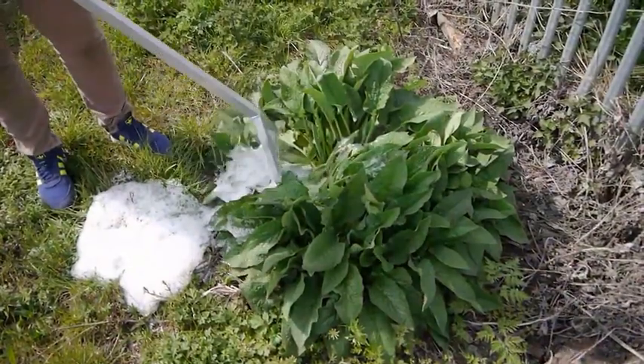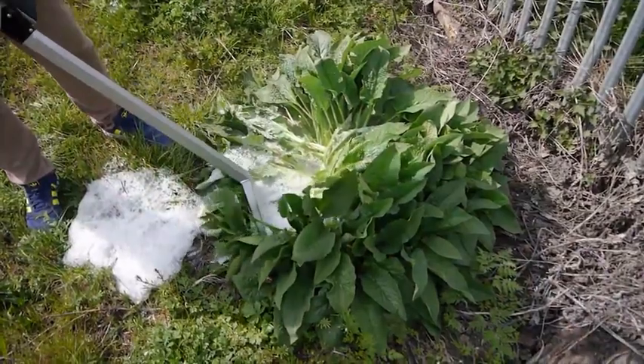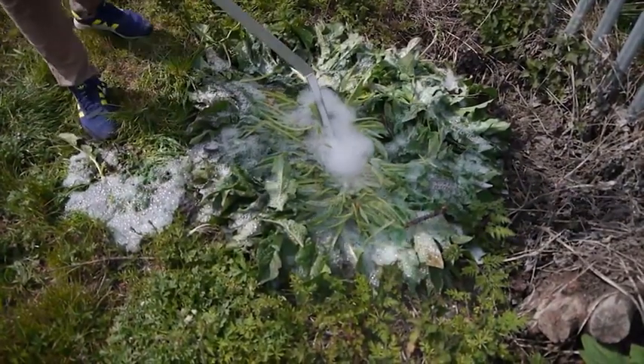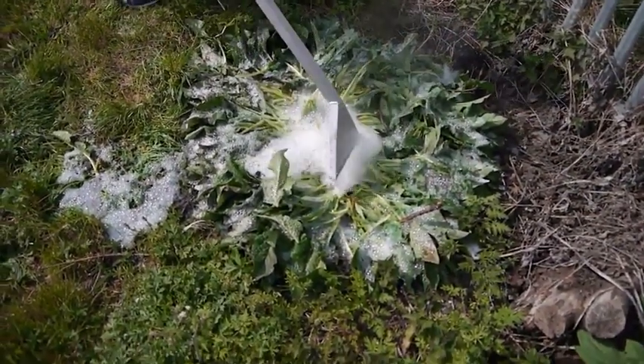The bigger the weed, the more you need to bash it down, and the more time and foam it will require. Once the weed has changed colour and started to wilt, that is a good indication that it has been sufficiently treated.